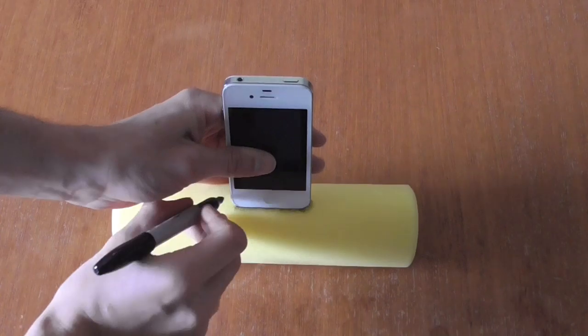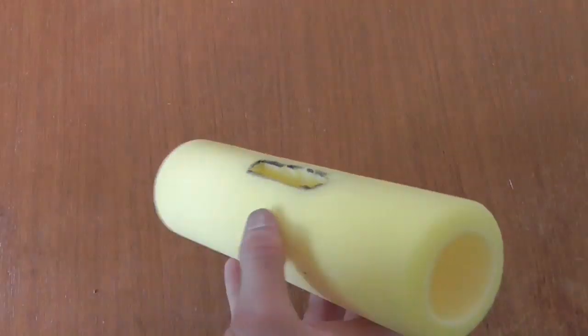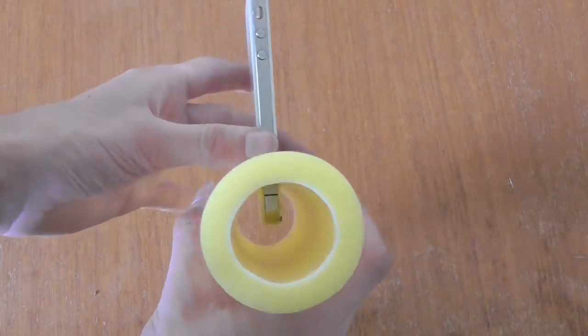Trace an outline of the bottom of your phone on the roller cover. Cut out what you've traced and then make sure your phone fits into the hole.